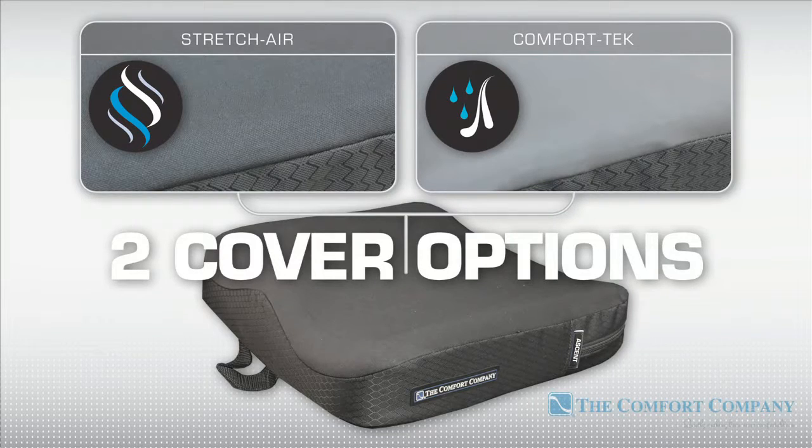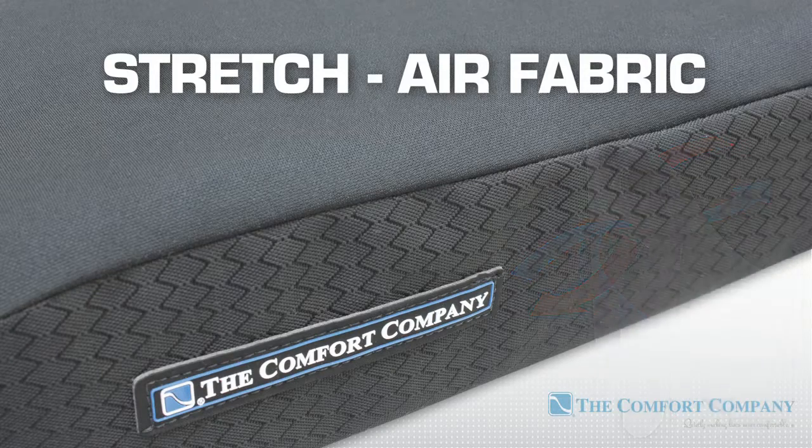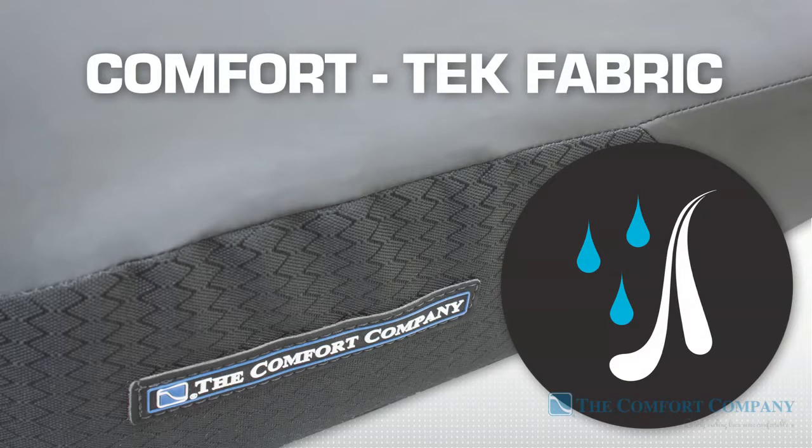Cushions are available with two different cover options. Stretch Air fabric is designed for air transmission and heat dissipation — it combines a stretchy polyester top layer with a water-resistant yet breathable vapor barrier. Comfort-Tec is a multi-dimensional stretch fabric that has supple leather-like properties, providing an easy-to-clean surface and protection for the inner cushion.